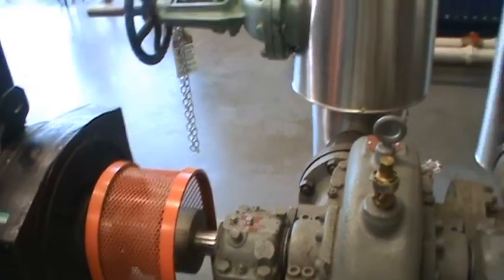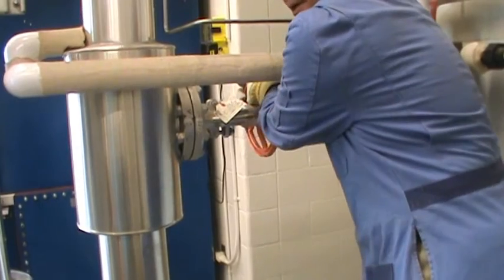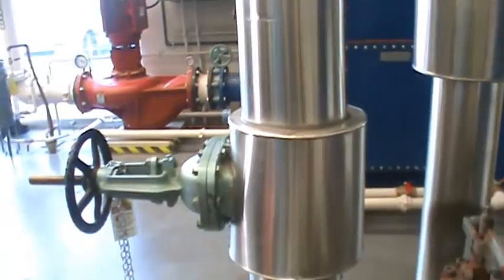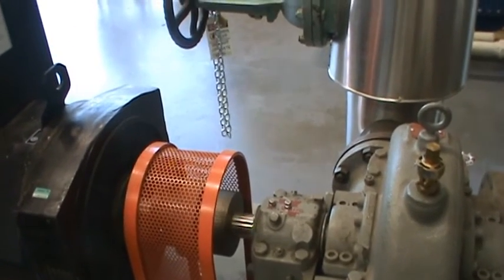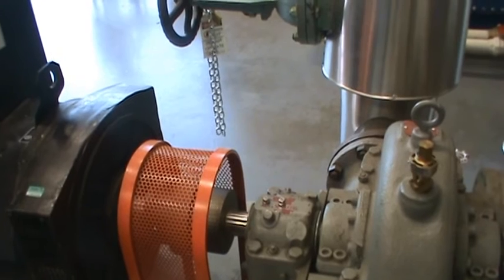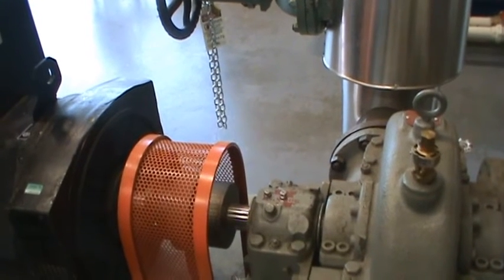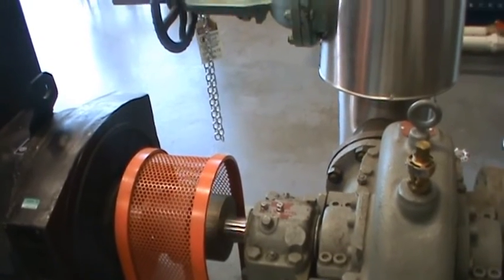I'm opening the steam valve now and making the turbine run up to operating speed. This turbine is hooked up to a single-phase generator, so it generates electricity. Now you can see the turbine is running really fast.